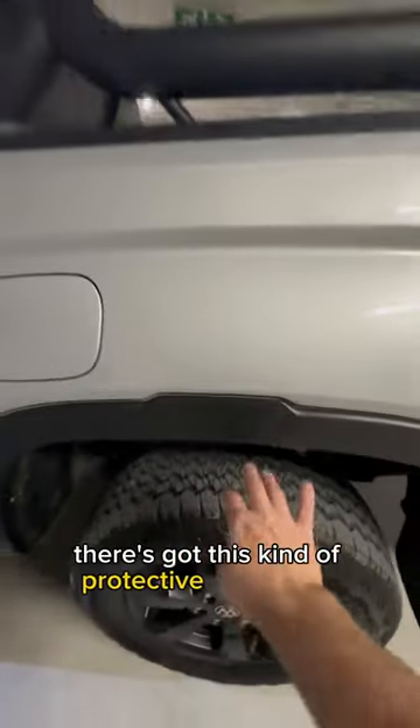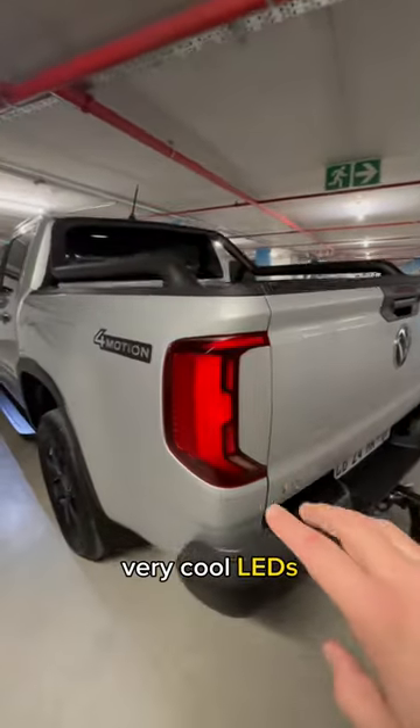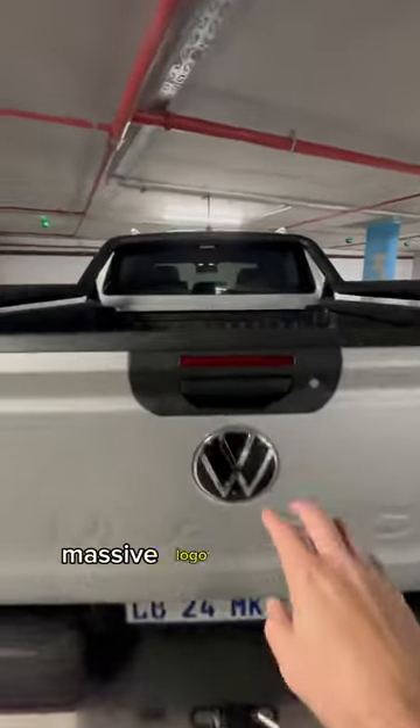It's got this kind of protective stuff going at the back here, full motion badging because it is full motion, very cool LEDs, kind of smooth, V6 badge over there, embossed Amarok at the back here.